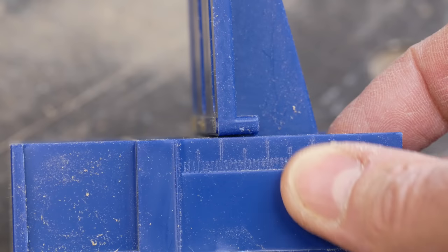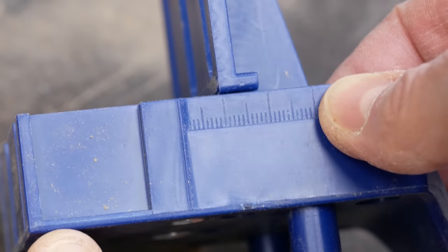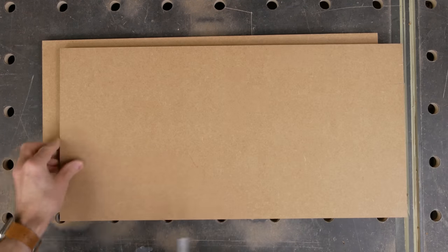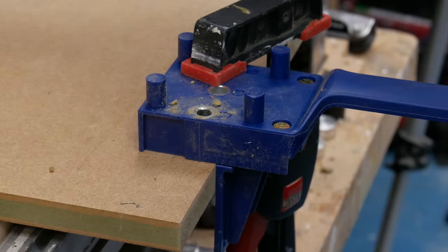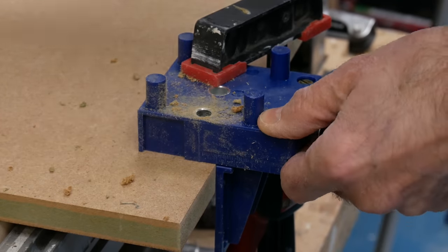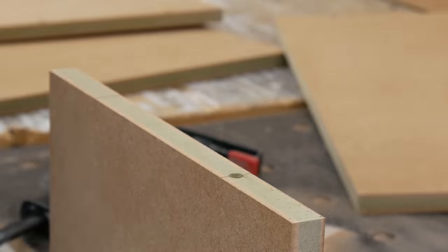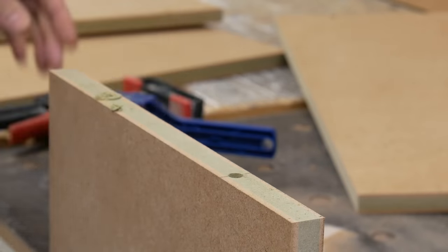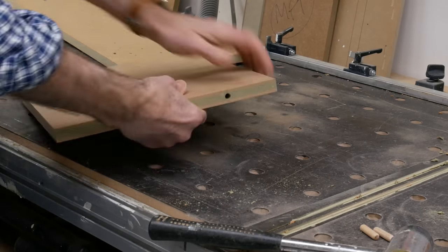I've set the fence on the jig to approximately half the board thickness, and I'm using a sliding square to mark in from the front and rear edges of the sides and top — that's another reason to be consistent in our dimensions. With the positions marked, I can reference off the edges of the sides and drill my holes onto the inside faces, and then reference off the outer face of the top and drill into the side edges. A quick whack to clear out any debris and the dowels can be inserted and the boards joined.